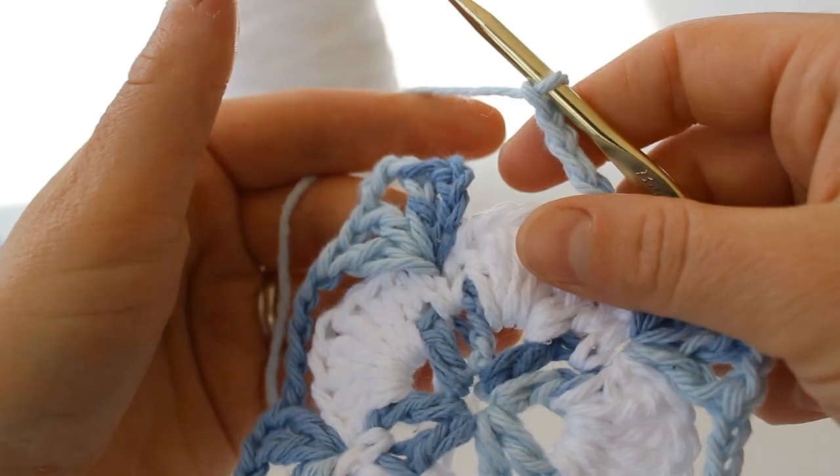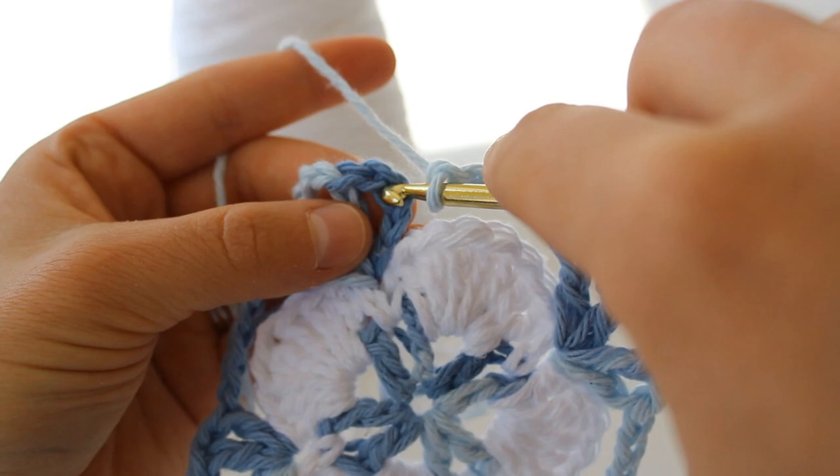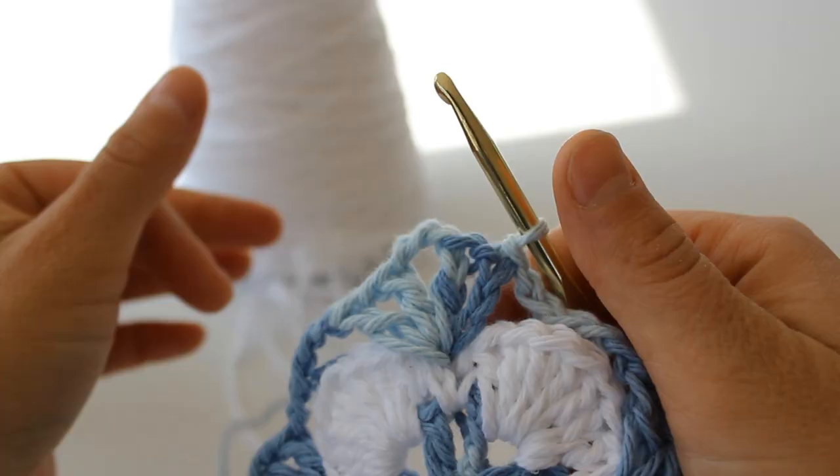Here we are at the end of round three. You're going to slip stitch your chain five into that very first chain four — you're going to slip stitch. So because I'm using the blue as kind of my frame and the white as my shells, I'm going to switch colors again.